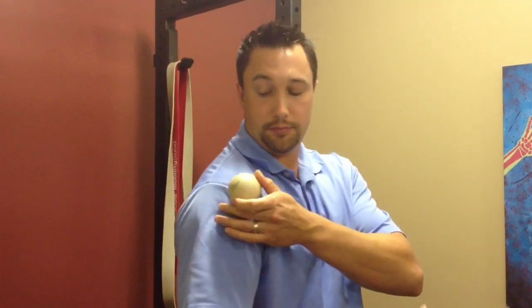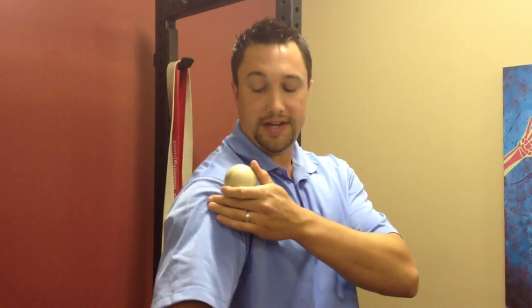In the clinic, first we want to work out any adhesions in the rotator cuff from an old injury that's causing the biomechanical issue. You're going to take a lacrosse ball, baseball, or whatever, put it against the wall, compress it, and rotate your arm through a range of motion.